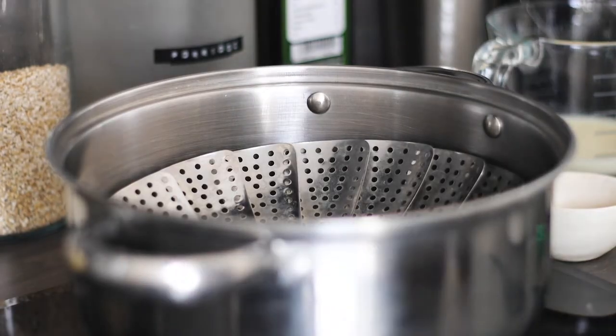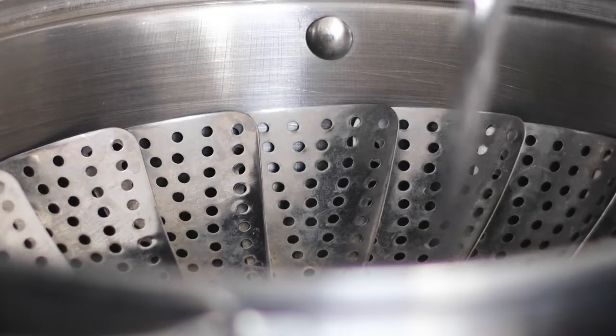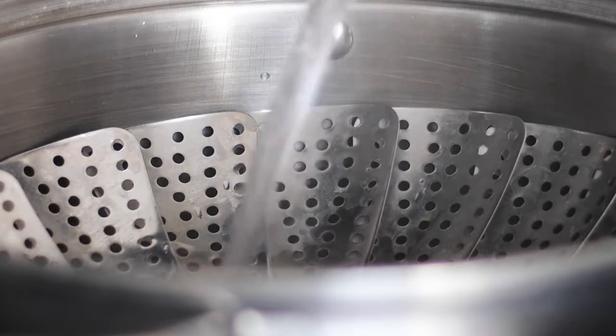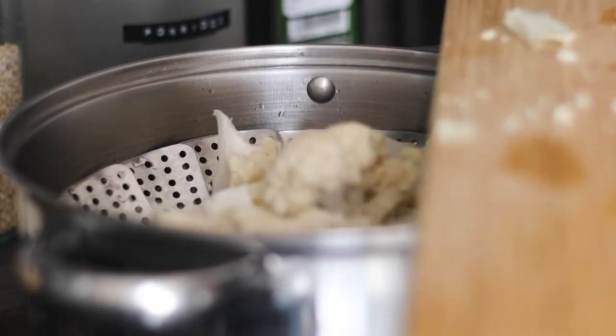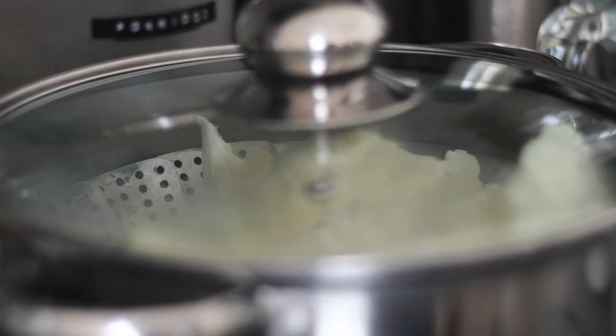To steam my cauliflower I usually just use a large pot and one of these foldable steaming baskets. Simply add a little bit of water into the pot, put it on medium heat, then place your cauliflower inside the steaming basket and put the lid on top.